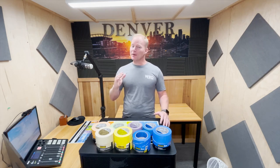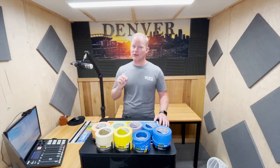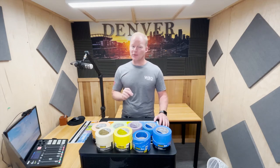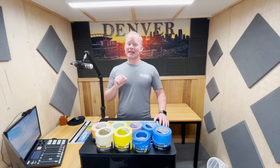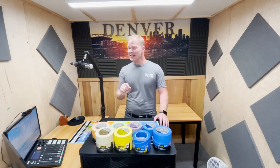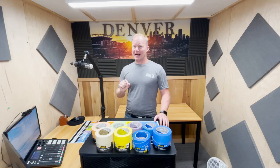Hey, I'm Nick May. You may have heard me on the Pro Painter Podcast where I talk a lot about the business of painting, but I'm also the owner of Walls by Design, a paint company in Denver, Colorado. But today we're going to talk about scotch tape.